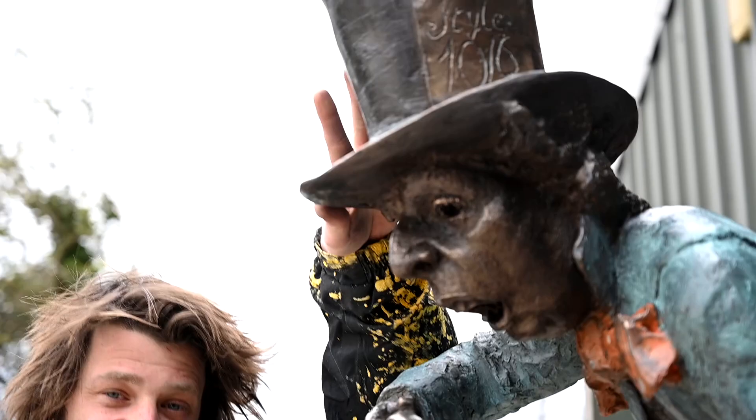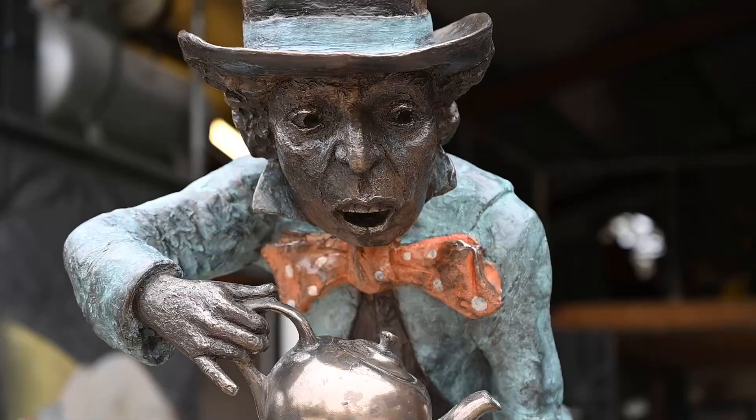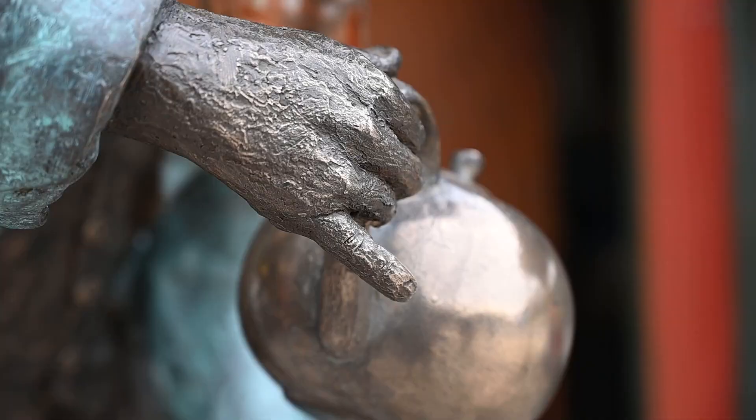But on today's episode, ladies and gentlemen, we are going to be attaching the Mad March Hare to a top hat. So we've cast another top hat, we've flipped it upside down, and we've also cast the Mad March Hare. He's going on top of that top hat, and these two are going to be having a great little tea party together once they're both finished, and it's just going to look great. So today, let's get to it.